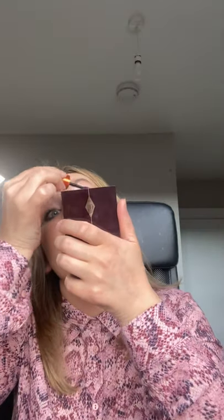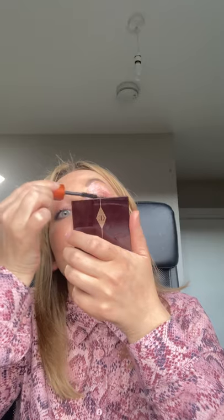You might be wondering what I'm doing with the eyebrows — I'm not doing anything with them today. They need to be done, but it's lockdown five in Ireland, so I don't have the possibility to have them done professionally. And I'm not touching my eyebrows by myself because it's going to be a disaster — and I know it. Let me show you the finished eyes.